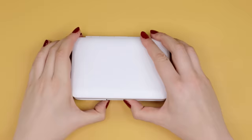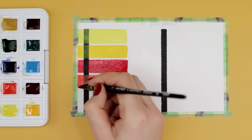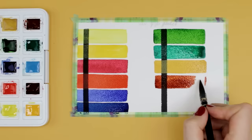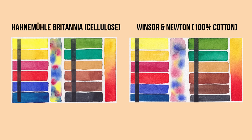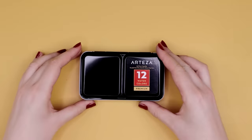Next is the Van Gogh pocket set, available for about $16. It comes with 15 different colors in half pans inside a plastic box with mixing areas. It offers a variety of colors you can use to mix any color you like. The color choice is similar to the Winsor & Newton Cotman set, but the colors look a lot more vibrant and slightly more opaque, especially the yellows and greens. The paint was blooming nicely and it was easy to blend, and again the colors look more vibrant on the cotton paper.